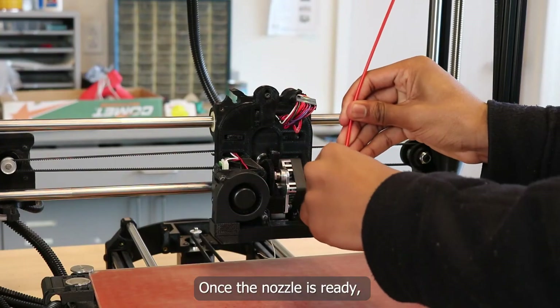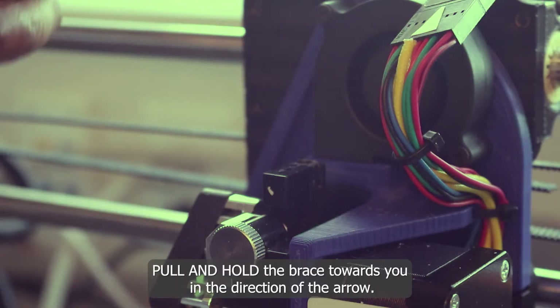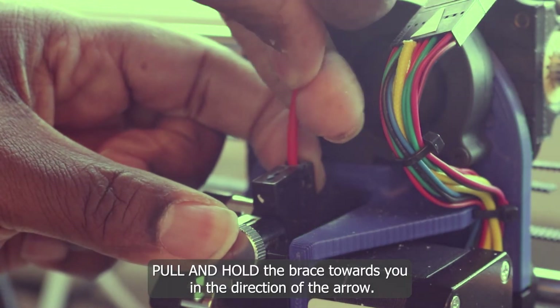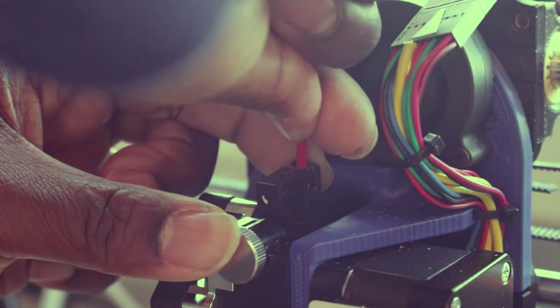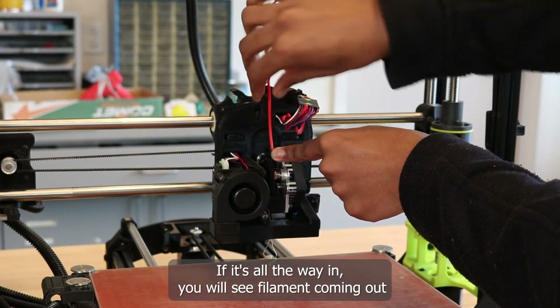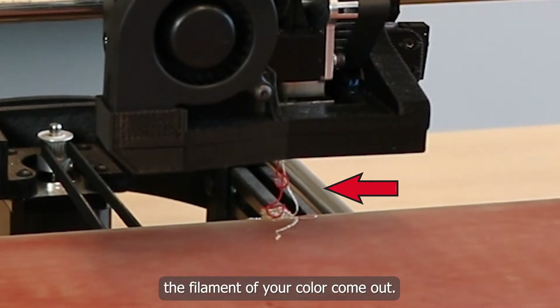Once the nozzle is ready, insert the filament into the machine. Pull and hold the brace towards you in the direction of the arrow. You will feel two clicks as it goes down. If it's all the way in, you will see filament coming out the bottom of the machine. Push down until you only see the filament of your color come out.